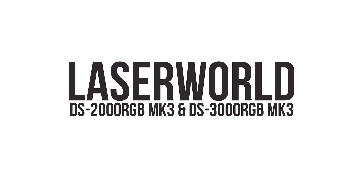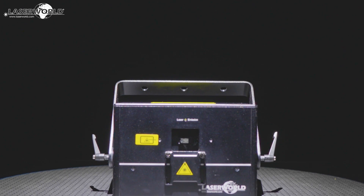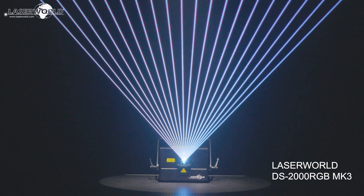Introducing the LaserWorld DS2000RGB MK3 and the LaserWorld DS3000RGB MK3. These are powerful show laser systems with analog modulation and full diode equipment.